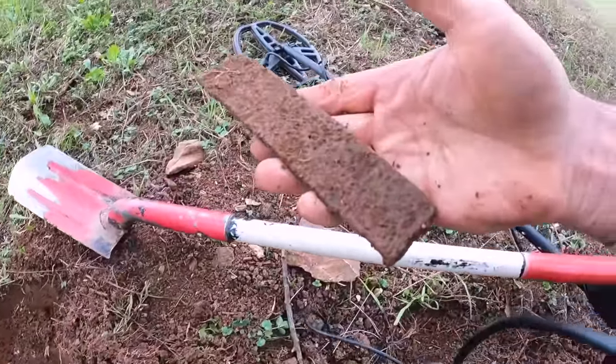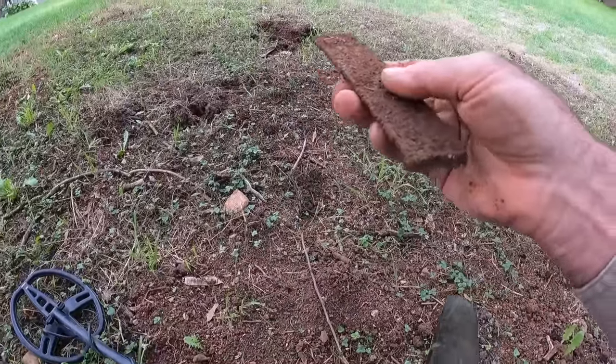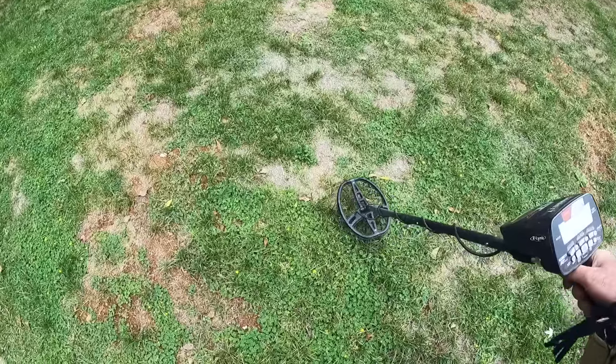Nice and heavy — it could be Civil War era but there's really no way to say. I'm going to throw it over there with his other pile of stuff and check the hole, but we're going to keep moving. There's a really good squeaky signal here.